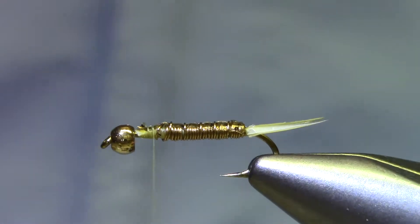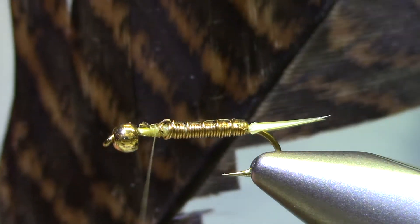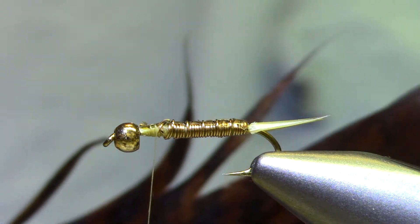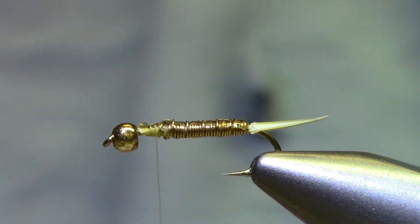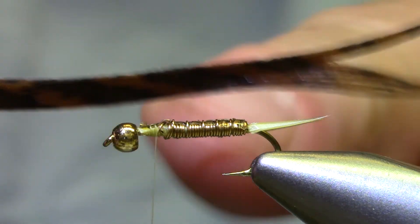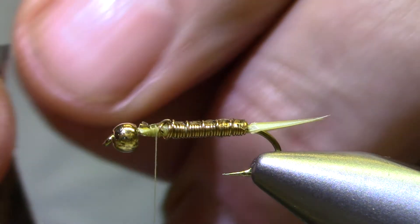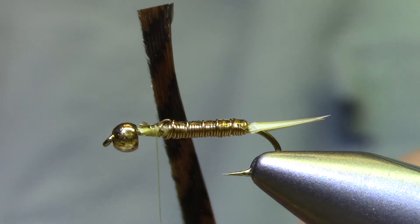Now for the wing case, we could have left that thin skin on and just folded it back and forth, but I really like the look of this brown turkey tail. This feather's been prepared with SoftX — you can use Dave's Flex Cement or some spray adhesives and fixatives. If it's too thick, use the part that's the right thickness at the other end. And if it's too wide, just go in there and peel out a few strands. There — now it's perfect, about the same width as the thin skin.